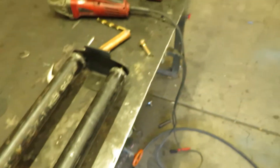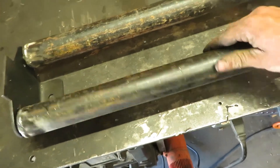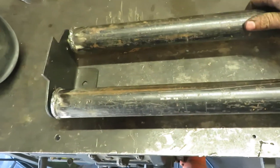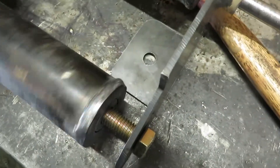Got the pieces all together here. They spin pretty easily. There's one spot on each of them where it catches — that's just going to be a matter of straightening this old guy out. Otherwise they're pretty dang smooth.